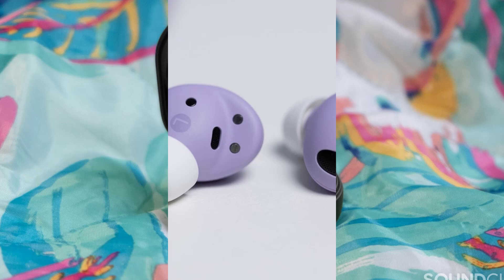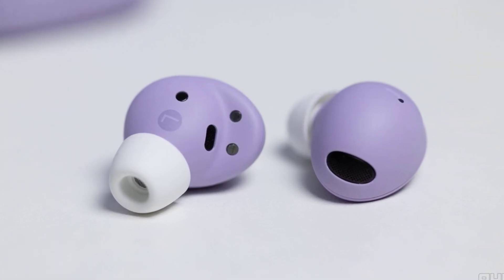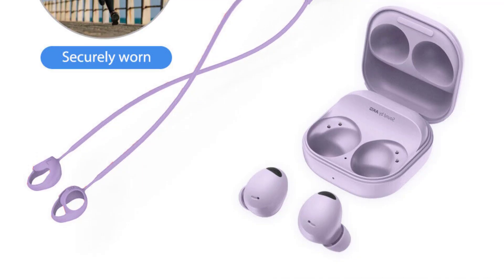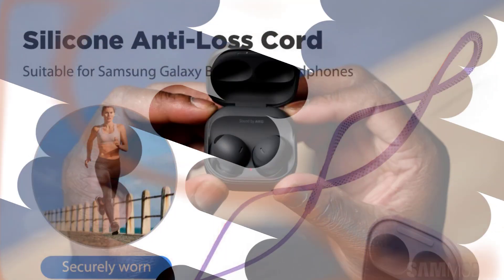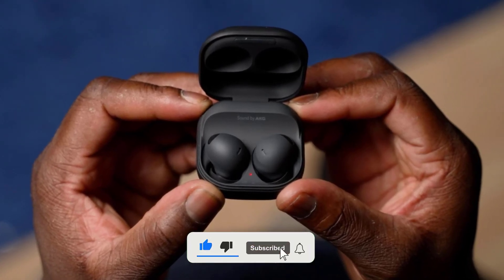In summary, the Samsung Galaxy Buds 3 and 3 Pro are shaping up to be a game changer in the wireless earbud market. With enhanced durability, improved audio quality, and the mysterious Blade Lights feature, these earbuds are definitely worth keeping an eye on. As always, I'll be bringing you the latest updates as soon as they drop — make sure to subscribe to my channel and hit the notification bell so you don't miss out on any exciting tech news.